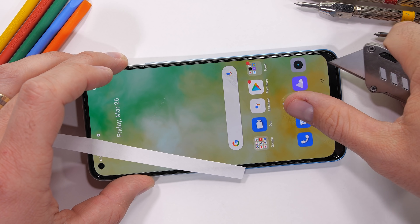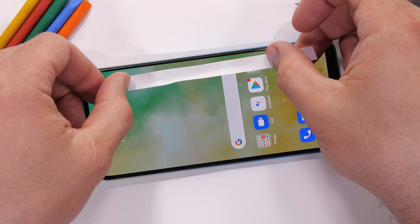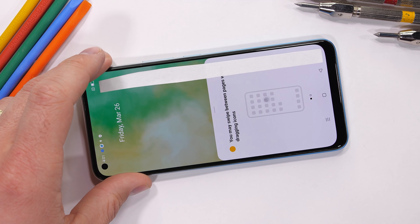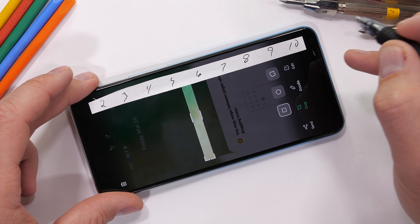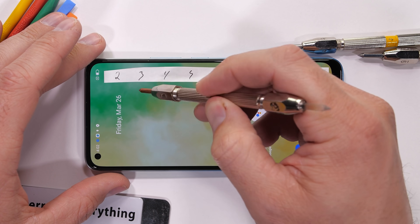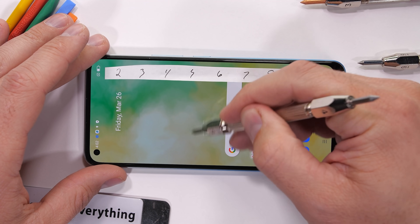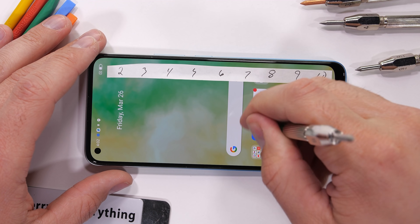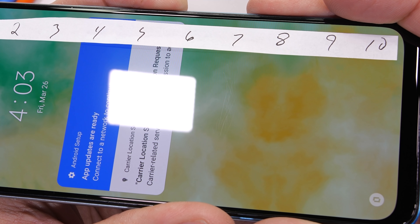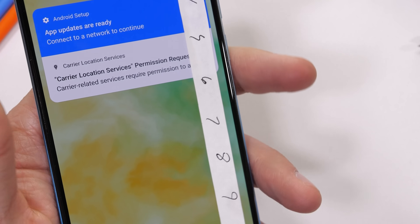Plastic on a display wouldn't last for very long. Displays always get touched and are rubbing up against fabric or keys in pockets or purses. And luckily we can tell this Realme 8 Pro is made of glass because we start seeing scratches at a level 6 with deeper grooves at a level 7. We're off to a good start.